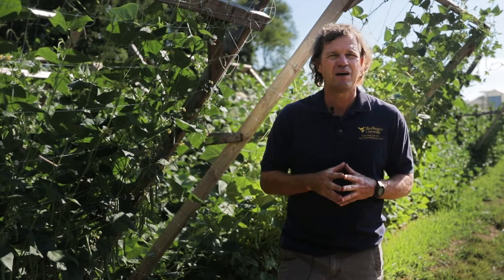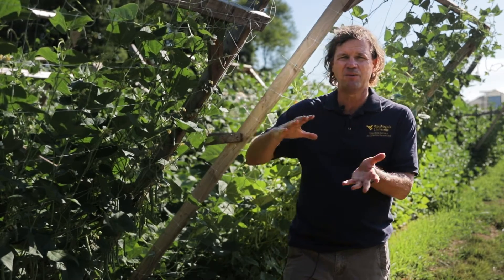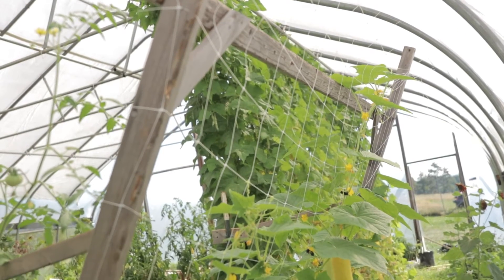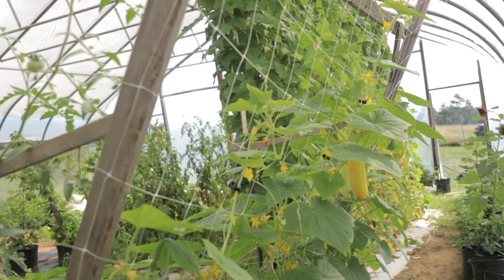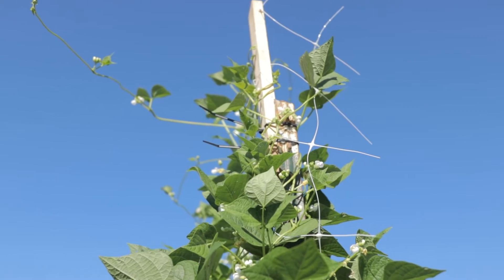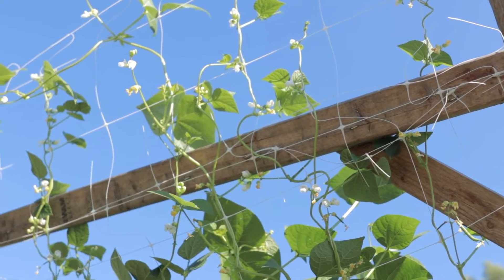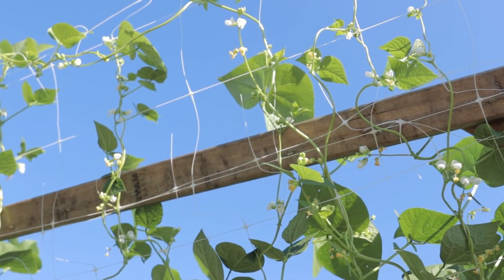This is just one style of trellis that can be used. We can use just a single panel — this is actually a double, which is north and south — but we also have one that's just leaning one direction. That's another option too. If you don't have this style of trellising, you can create a vertical trellis. There are different styles of vertical trellises, and we just use regular T-posts or fence posts and put a netting on it, or you can put wire and hang strings down from it and clip your plants to the strings.